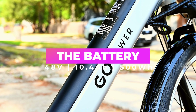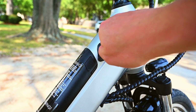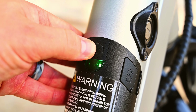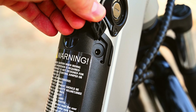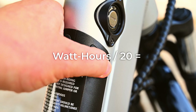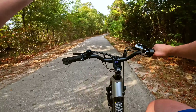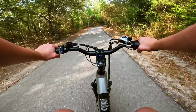Next, let's talk about the battery. No e-bike journey is complete without discussing the battery, and the Go Velo doesn't disappoint. The 48-volt, 10.4 amp-hour lithium-ion battery fuels your adventures, offering a blend of power and efficiency. Charging time is impressively quick, getting you back on the road sooner. While the marketed top range is 35 to 38 miles, dividing the watt hours by 20 gives a real-world distance closer to about 25 miles with a good mix of pedaling and throttle use.